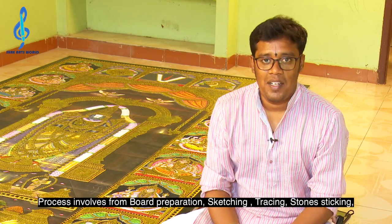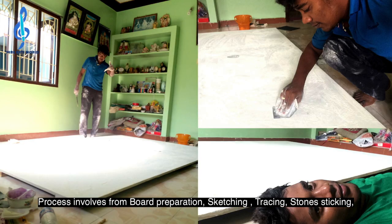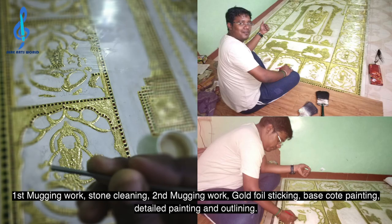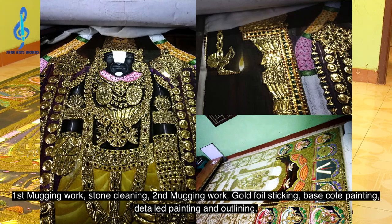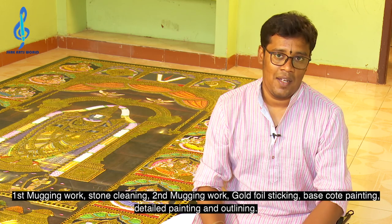This Tanjore painting process involves board preparation, sketching, tracing, stone sticking, first mugging work, stone cleaning, second mugging work, gold foil sticking, base coat for the colouring, detailed colouring, and then finally the outline.